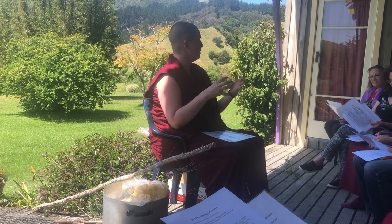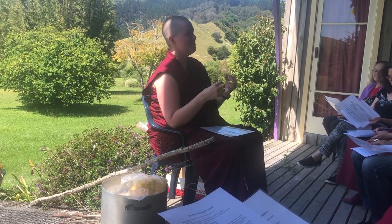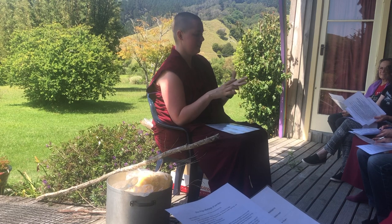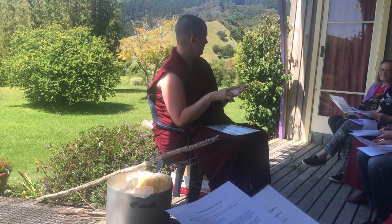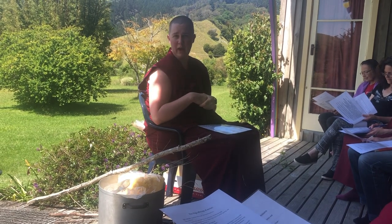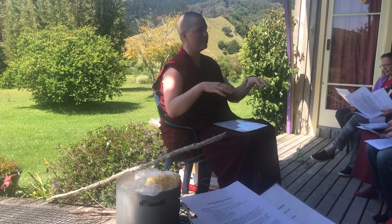All of these things should be clean enough to eat. All the various things we're doing get the special substance on them. The special substance is the three whites and the three sweets — the very delicious things that were historically considered very delicious. That's yogurt, butter, milk, white sugar, molasses, brown sugar, or honey. It all gets melted up together. Some pujas you also add camphor and a few other things — betel nut and sandalwood powder — but that'll be in the sadhana you're using. That's always kind of the basis.